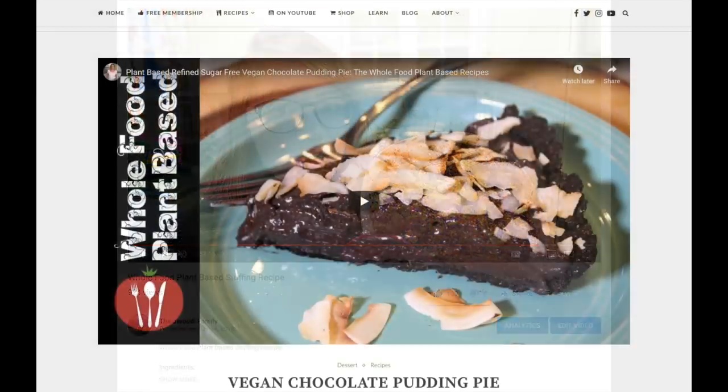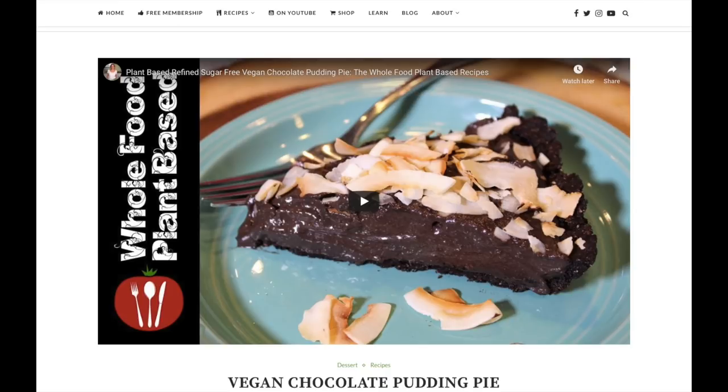The last two things I included were desserts. Some people think dessert is the highlight of Thanksgiving. I included a chocolate pudding pie and a pumpkin pie recipe. The chocolate pudding pie is from the Whole Food Plant-Based Cooking Show — it looks so good. I've never made it but I want to make it as soon as possible. I love how she walks you through everything. There's even a chocolate crust to it, and it's very simple ingredients — she's just using silken tofu, dates, and a few nuts. Really simple and good, and I'm excited to try it.